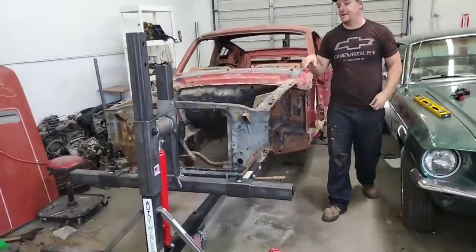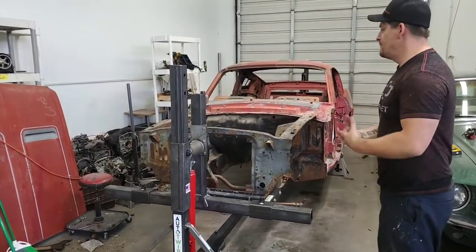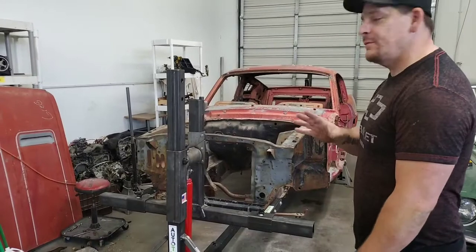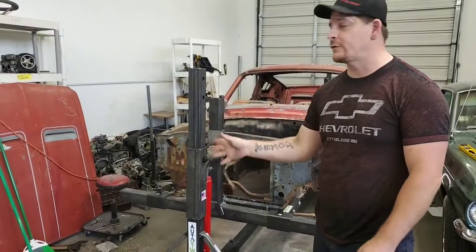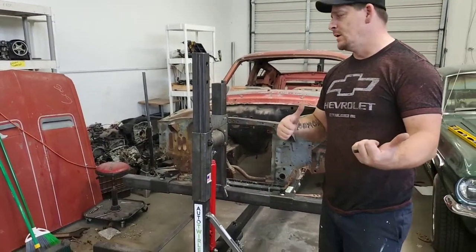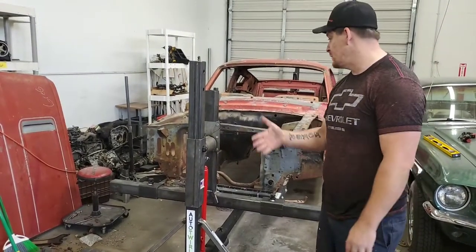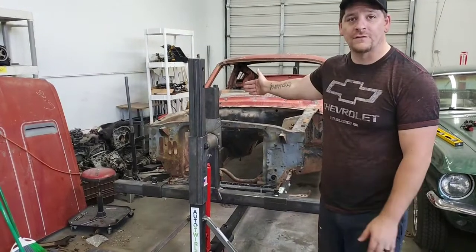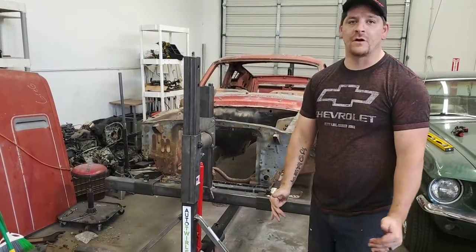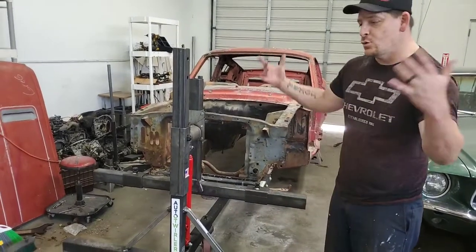The main reason we wanted to blast it on the rotisserie is because this is a complete restoration. We need to know where all the holes are, and with just sanding or grinding it's really hard to find all the spots where rust has gotten in. There's going to be a ton of spots that need replacing or patching, but it's way easier to start from a freshly blasted car to see exactly what's going on.